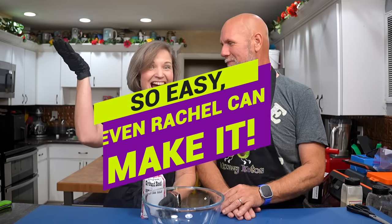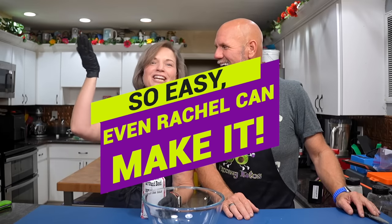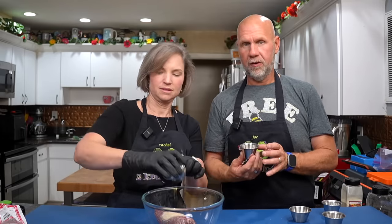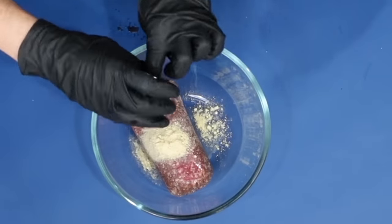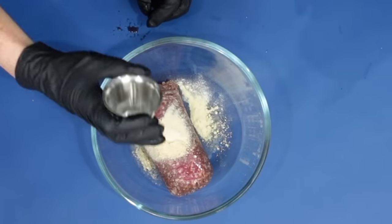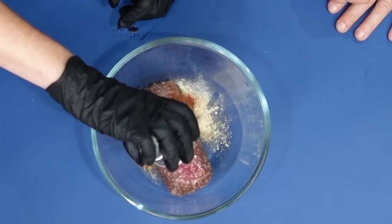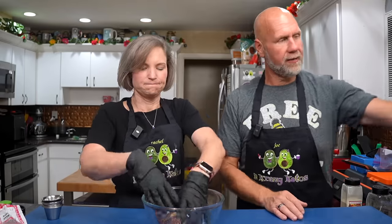This is a really easy recipe to make — so easy even Rachel can make it. Go ahead and dump the ground beef into the bowl. It's a half a teaspoon of every one of the spices: half a teaspoon of white pepper, mustard, garlic powder, paprika, and red mineral salt. From there, mix it and then add in some cheese.